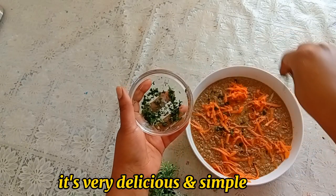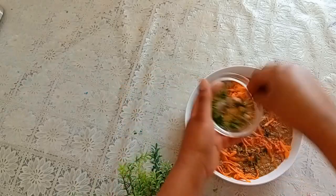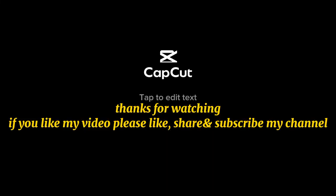It's very delicious and simple. Thanks for watching — if you like my video, please like, share, and subscribe to my channel.